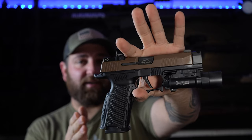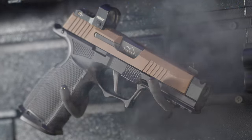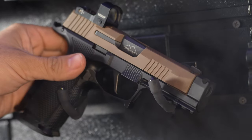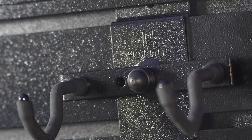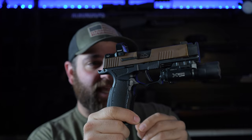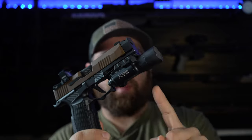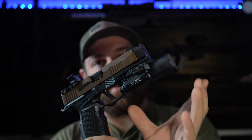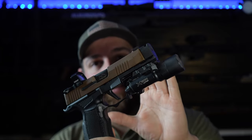This is the Sig P365XL — the same gun from the top five video, but with a huge change: the new Icarus P365XL XXL frame. It's extra long now, so a Surefire X300 light is placed on the bottom just for a size comparison. This took the 365XL and essentially turned it into a full-size gun.